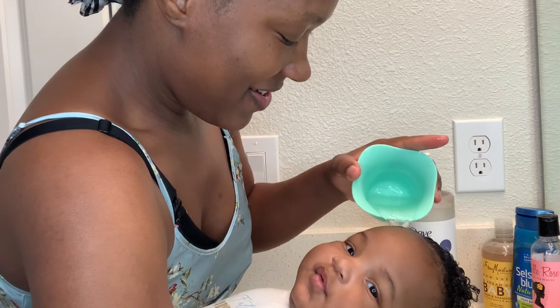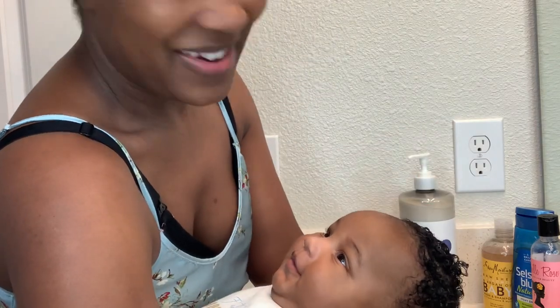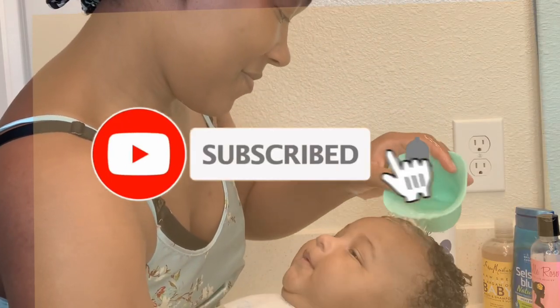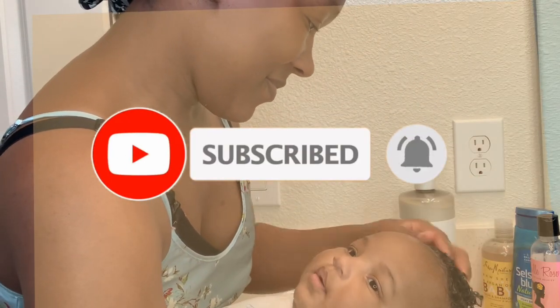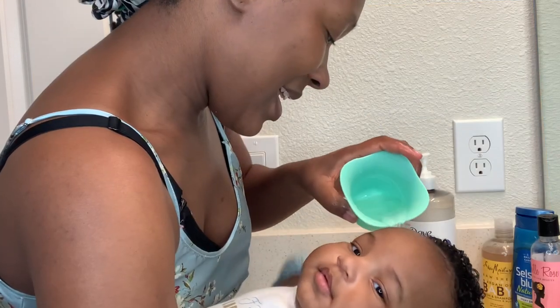Can't you just tell he is such a happy baby? I love him so much — he just gives me so many kisses and so much joy. If you're not already subscribed, please subscribe just because he is so cute! Make sure you like the video as well and comment down below if you have any questions.